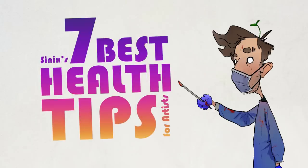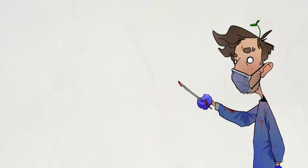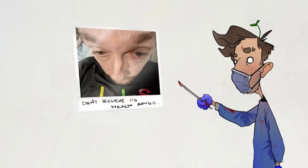Hey everyone, Cynix here. Today's video is all about building good health habits for your longevity as an artist. I'm not going to waste your time with any nonsense at the start, but I do want to give one big disclaimer: I am NOT the pinnacle of health. In fact, I've never been a good example of health.